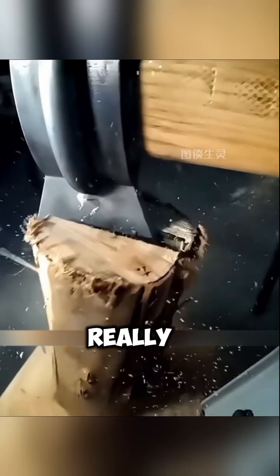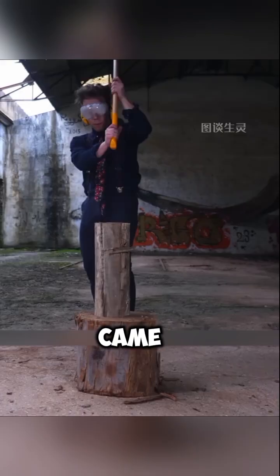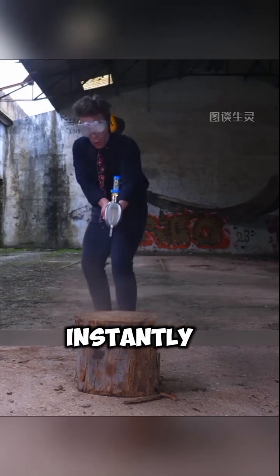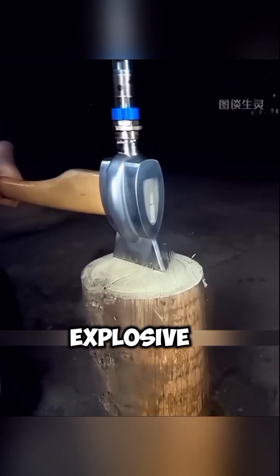The first test worked really well. The second round of log splitting also succeeded without issues. Then came the real battle test — the moment the axe struck the wood, the log split instantly into two. It looked like a real-life enchanted weapon straight out of a video game, absolutely explosive.